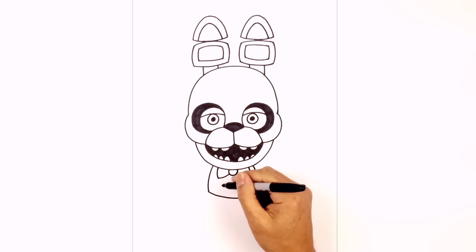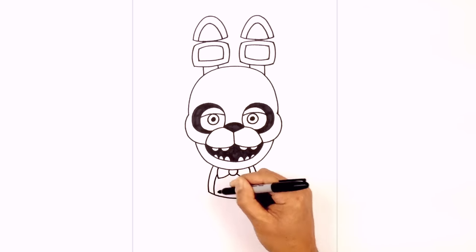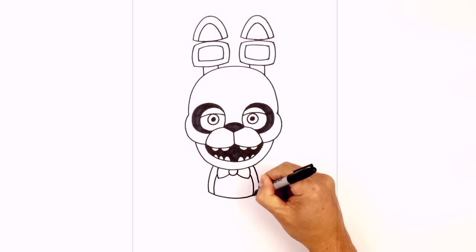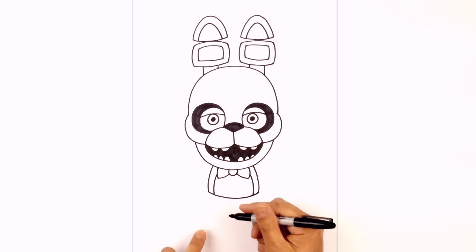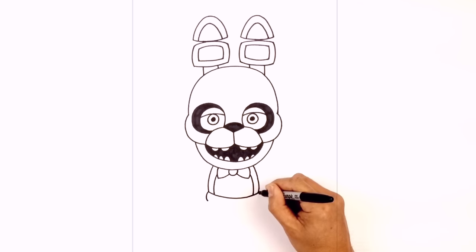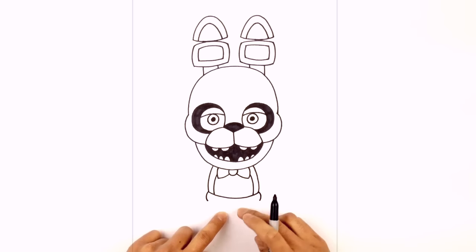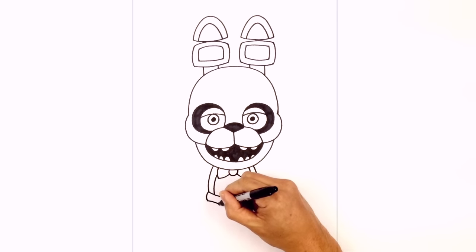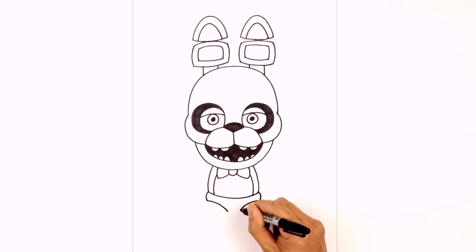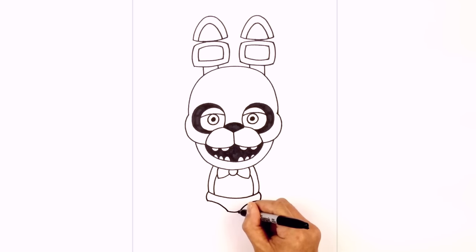Underneath the bow tie we're going to draw a little belly patch. From that corner we're going to step up and curve around the side of the body, and on the right we'll step up and then curve down. From here let's add in the lower torso. On the left corner we're just going to bulge out, on the right we'll bulge out, then curve these down towards the center leaving a gap in the center. We'll do the same on the right and then connect those two points with a slight curve going across.